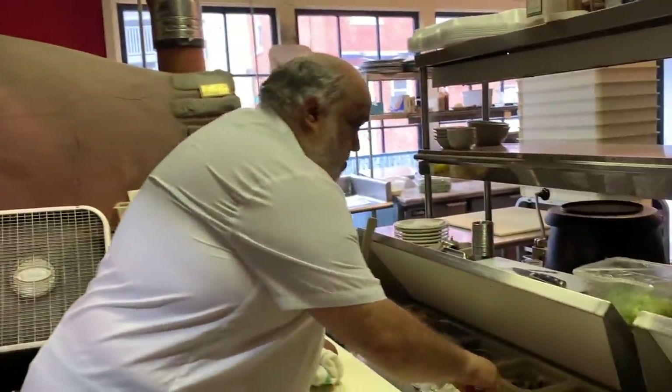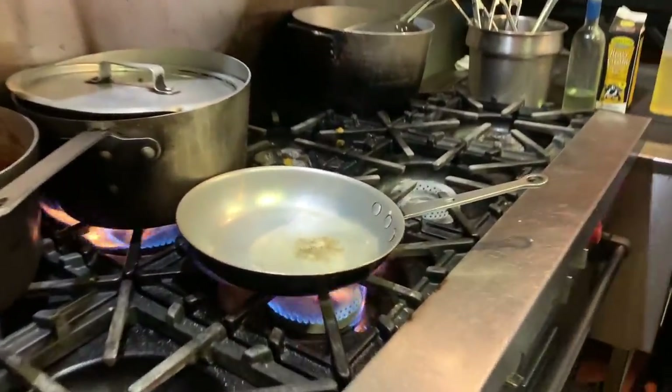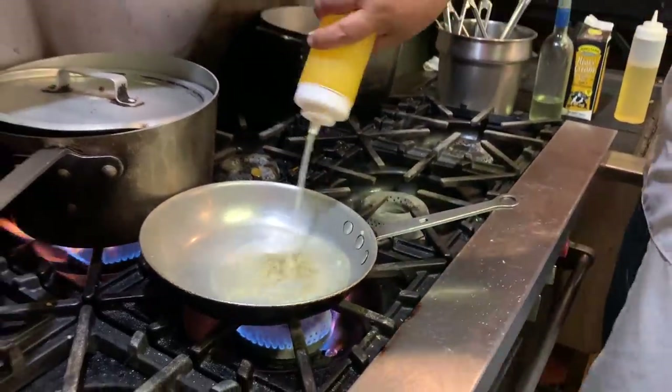We've got some shallots — that'll be good. Of course you've got a little garlic, always got a little garlic. Put a little white wine, and lemon juice.